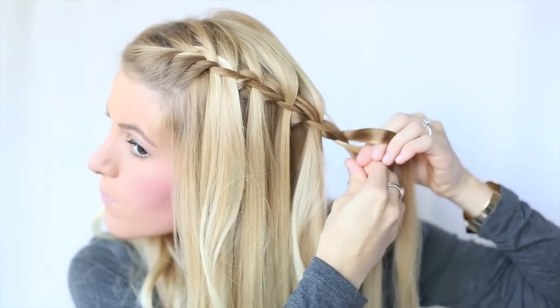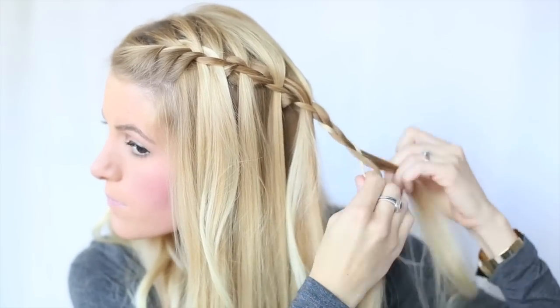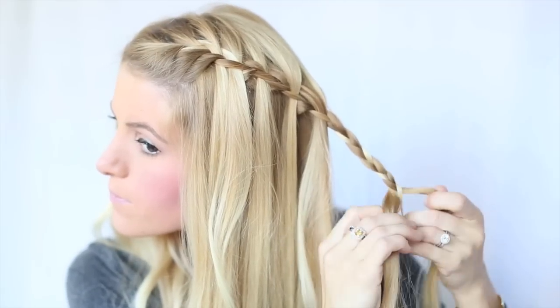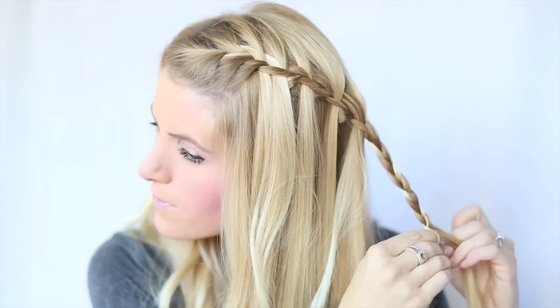Once you get your last piece that you want to be in your waterfall, just continue with a normal braid down to the end. I then take this section and just pin it underneath my other hair to hide it.